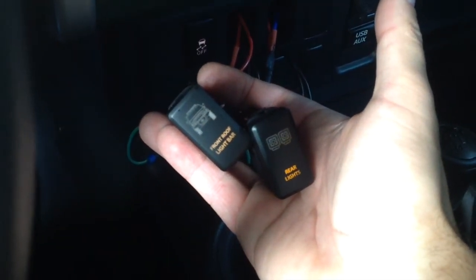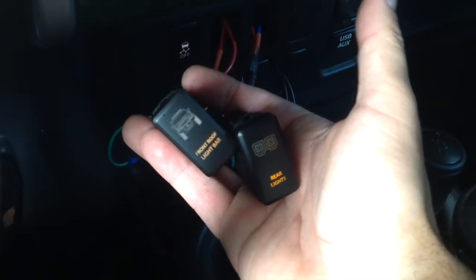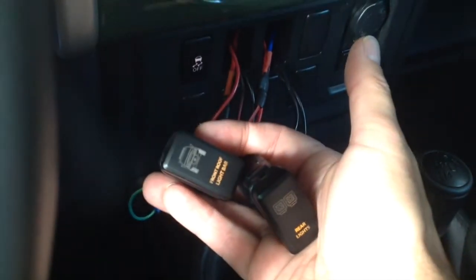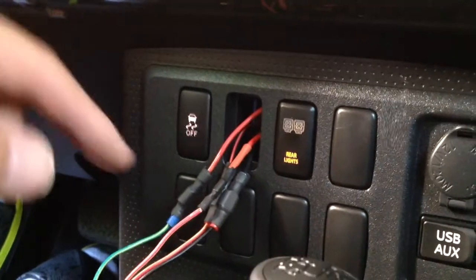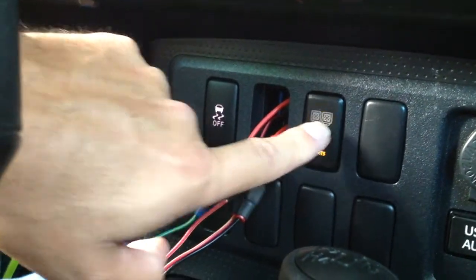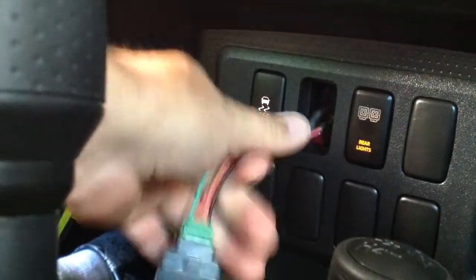Kudos to the guys at ch4x4.com — these switches look nice and work great. The first switch went in there really easy, they work good, they don't stick. I'm so confident I can do this one-handed.